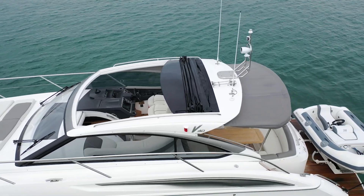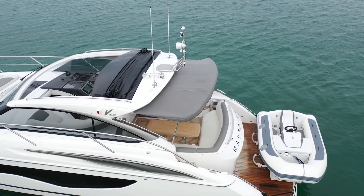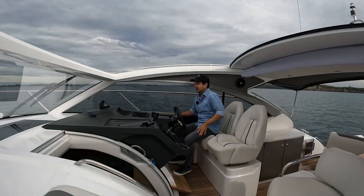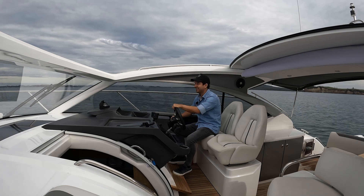One interesting little fact on this boat is we've got a Williams Jet Tender on the back. So that's going to move the centre of gravity a little bit aft and we'll see if that makes a difference. My name is Dan Jones, welcome to Dan's Boat Life. The test drive video starts right now.